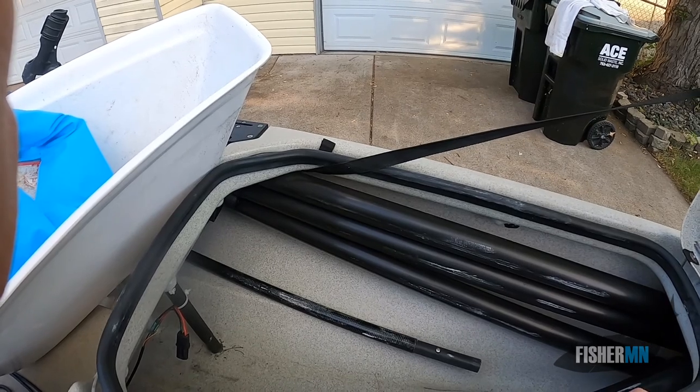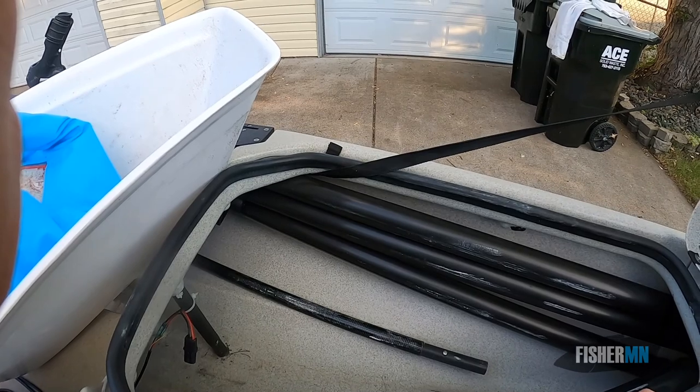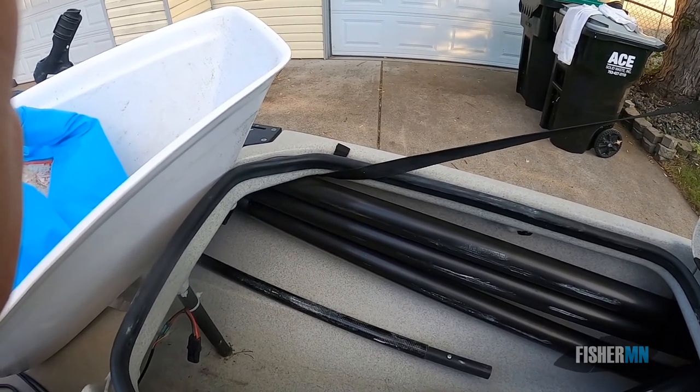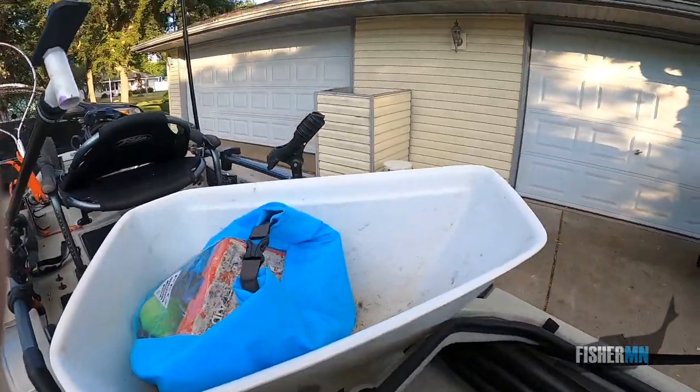Especially on the river, going up current with that double paddle system — it's just a bigger kayak. It works, but it's not something you're going to want to do for a long time. So that doesn't happen too often.